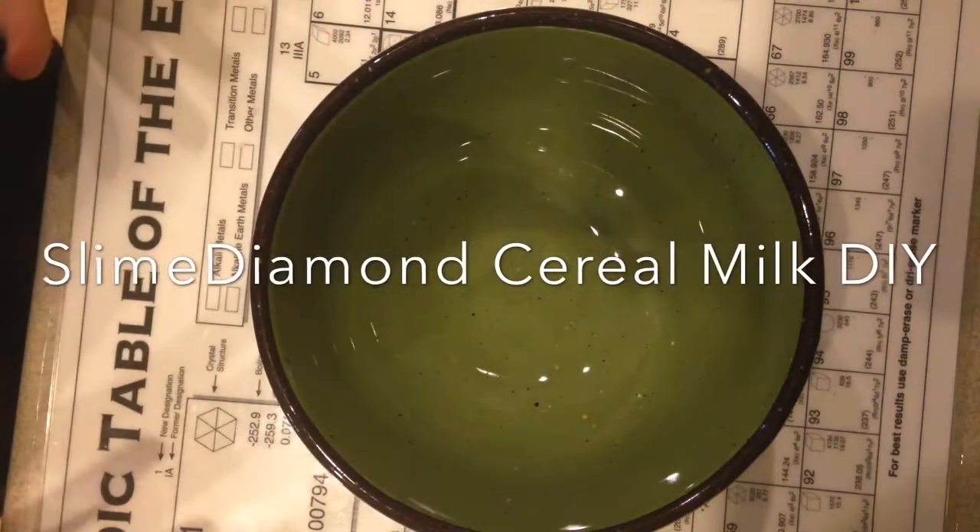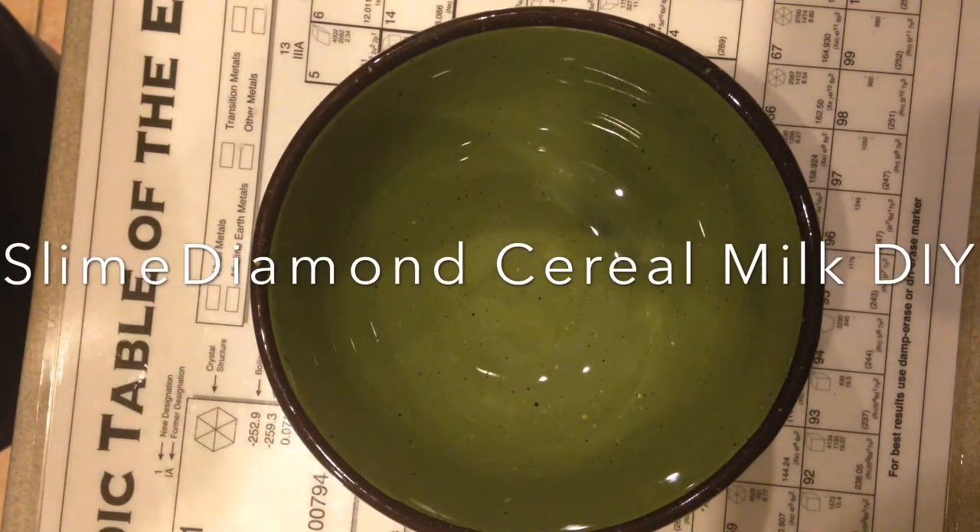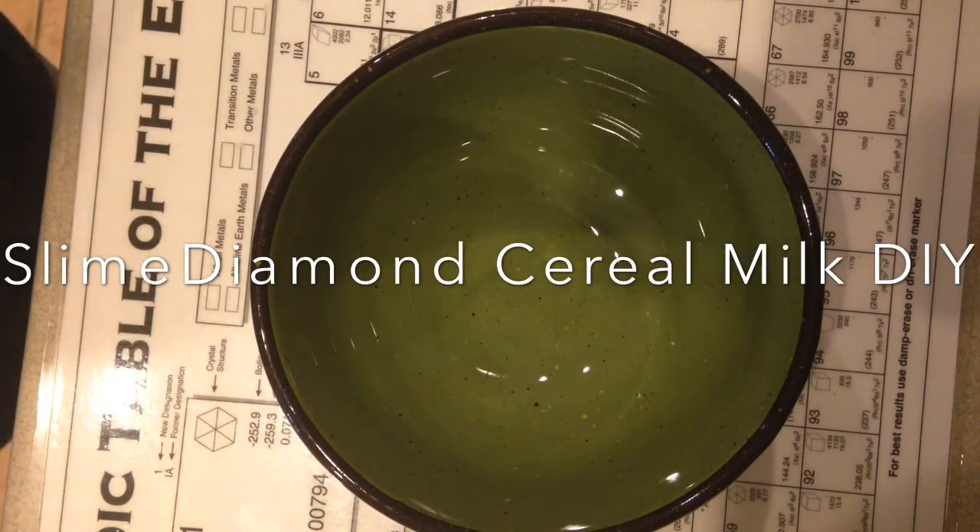Hey guys, it's Eve. Welcome back to my channel. Today I'm going to be showing you how I make my cereal milk slime. This is inspired by Parakeet Slimes and anyone else who's made it.